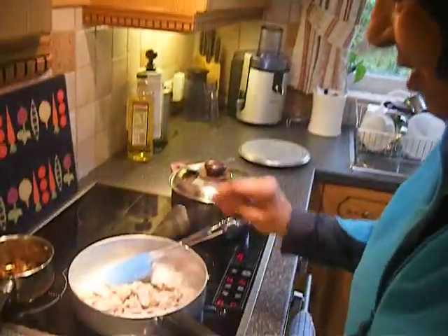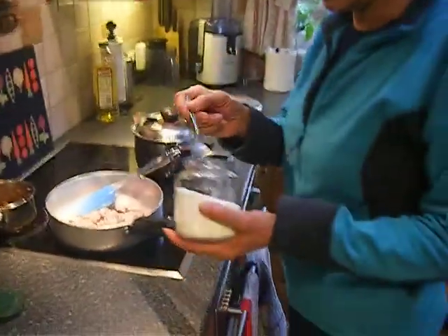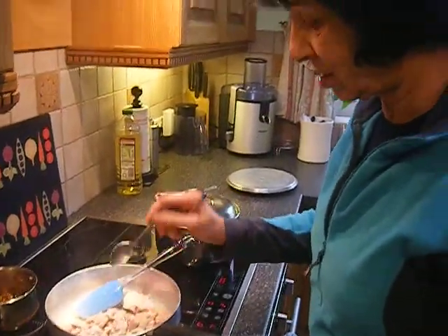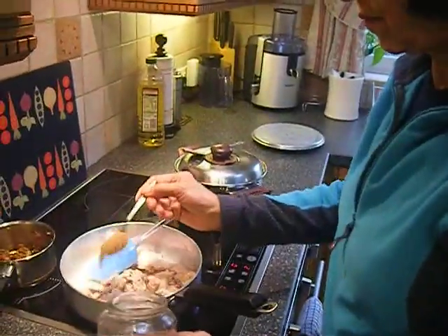A pinch of saffron into the cooked chicken — all browned up now. Pretty much a pinch of saffron, and salt — a teaspoon of salt. Sprinkle on top. And garam masala, a teaspoon of garam masala.